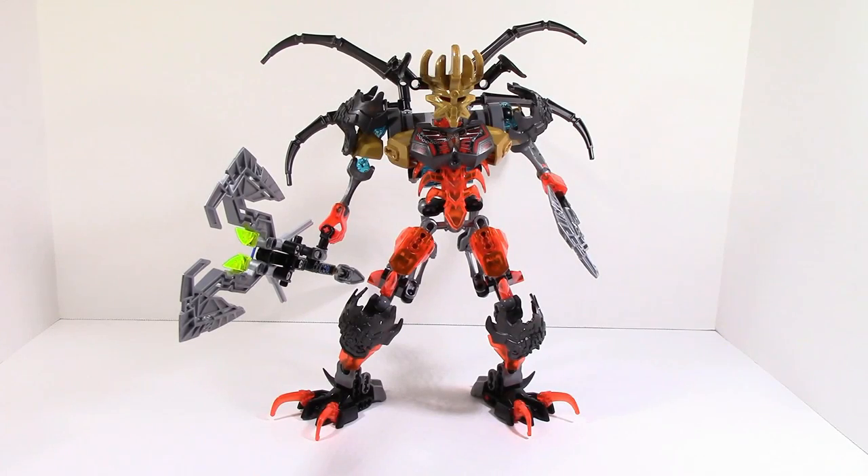What is up guys, HF Masters here. Today we are doing a combination model — this is the Skull Grinder versus Mask Maker, along with Skull Scorpio. It's a combination model.